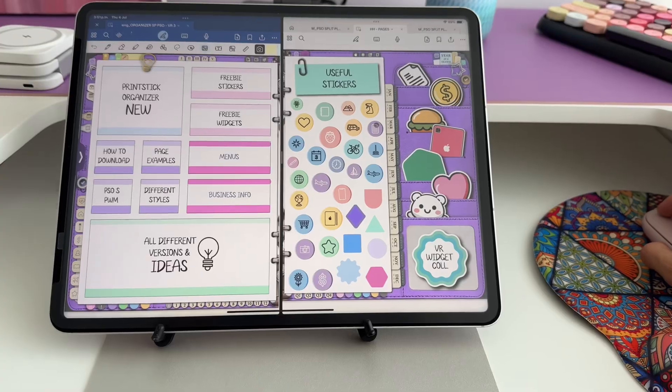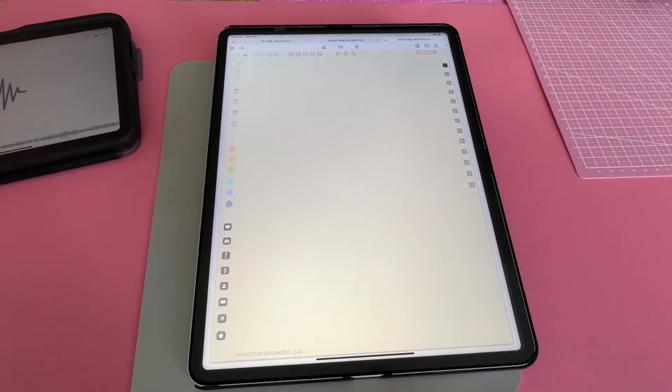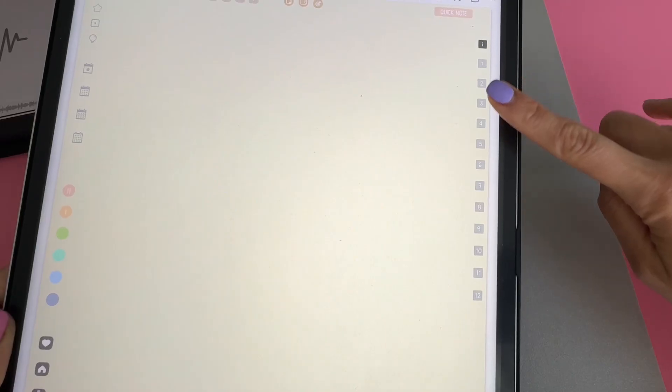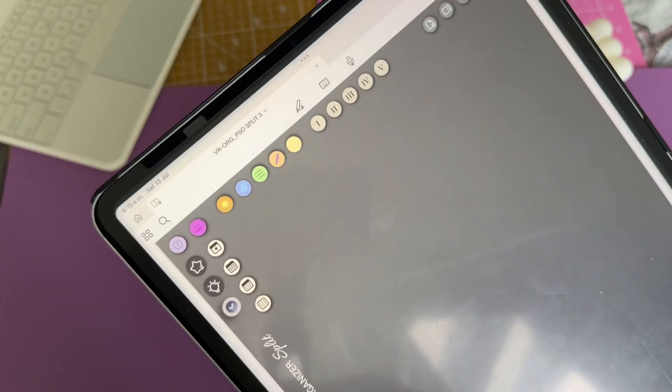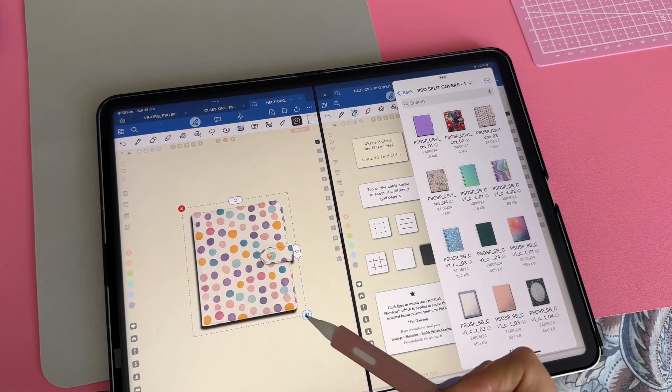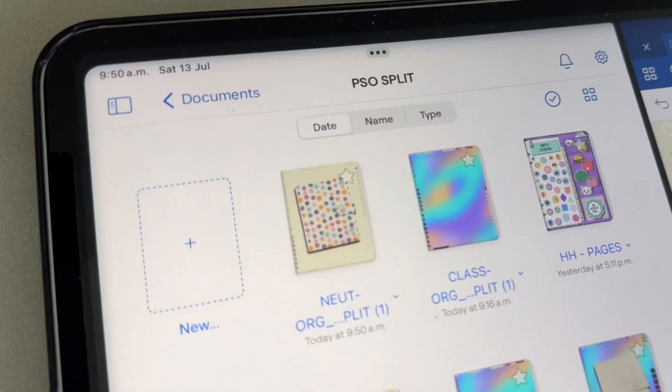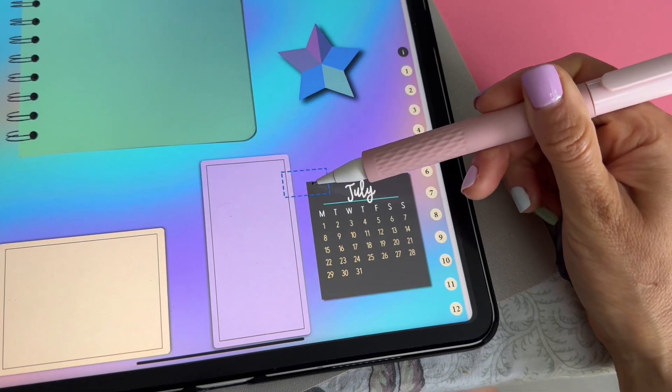To better understand this new concept, I need to show you what's inside. I do have another video showing how I've been using these pages myself — you might want to check that out to get some ideas. For now, I will show you what the original blank pages look like. The first page in the organizer is this blank cover page. It has all the links and buttons that will let you navigate through the whole document, making it a very useful page that you can configure however you like best — add a pretty cover or useful widgets like trackers or calendars.